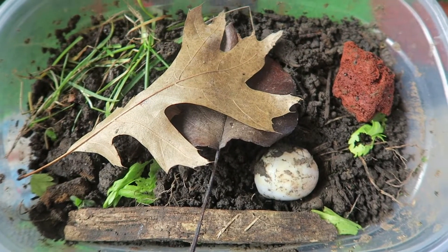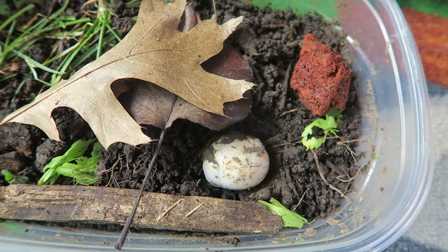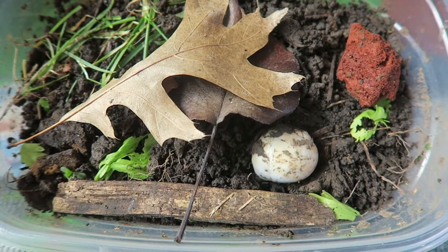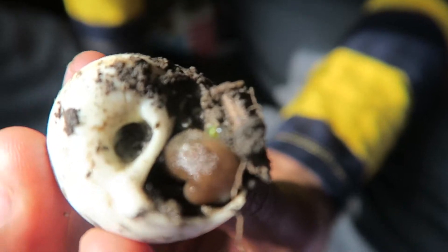My mom, she just cleaned it out, and added new dirt, and grass, and everything else. And it looks pretty good. There's two eggs.